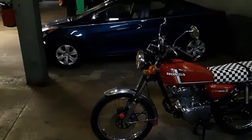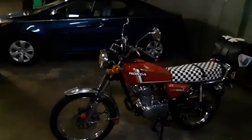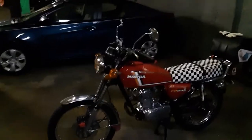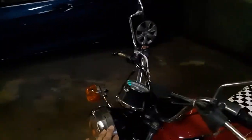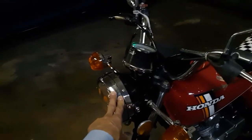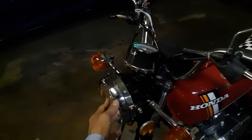Hey guys, it's Erfan here again. I wanted to show you something on the bike that I'm going to be doing later on. I'm going to be changing this headlamp assembly and putting on a new one, plus I'm going to change this headlamp bulb with an LED.